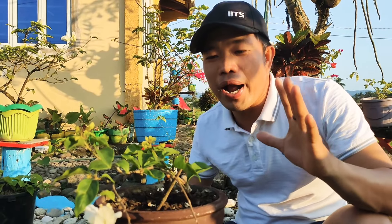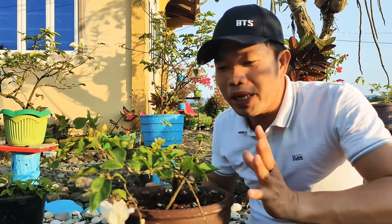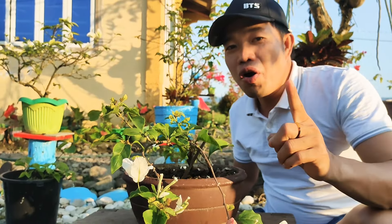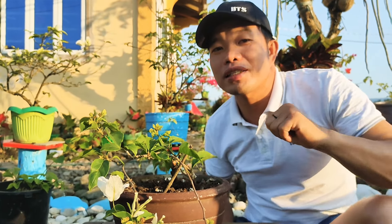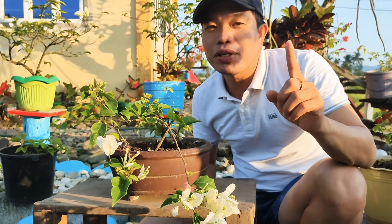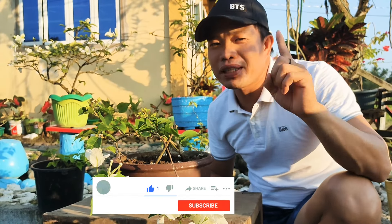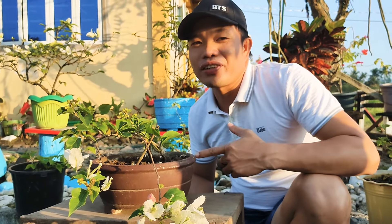Mga kaprobinsya, pag-uusapan natin kung paano natin pinabulaklak ang ating Splash Bogenbilya. Maliit na maliit lang ito noon, tapos ginawan natin ng mga paraan para mabilis siyang lumaki at mabilis siyang namulaklak. Tapusin nyo ang panoorin ang video na ito para makita ninyo ang step by step na ginawa ko dito. Ako nga pala si Daddy Bert at kayo ay nanonood sa Probinsyanong Daddy.